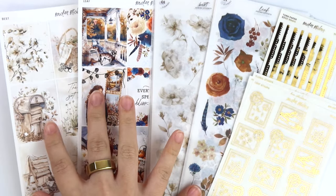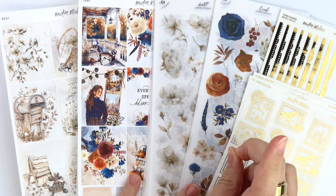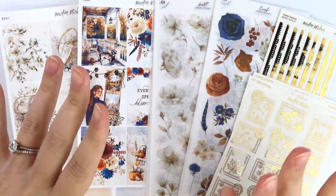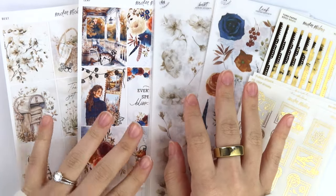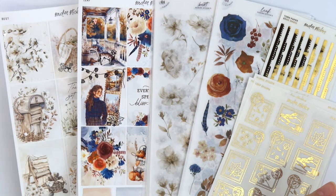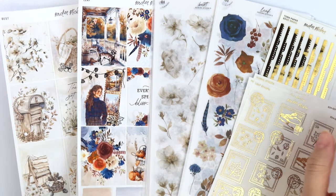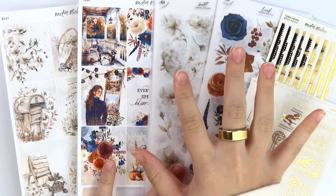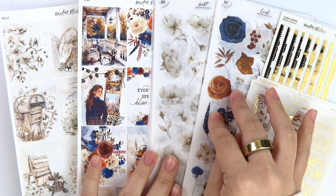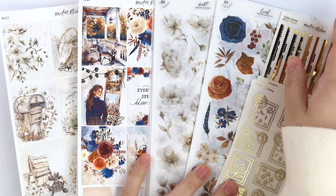We normally do our weekly kits every single week, and decorative kits are normally exclusive to our monthly collections and subscription. But I've been getting a lot of requests from people who don't really use weekly kits — they want more decorative kits they could use in their planner. I totally understand that some people's planner styles are changing and I'm all about accommodating requests. So we're going to try out doing some decorative kits that go with our weekly kits. I don't know that we're going to do it every single kit, but for now that's the plan.